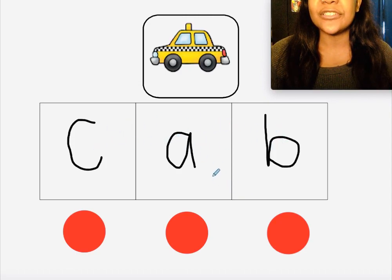Let's stretch out all the sounds we hear in the word 'cab.' Cab — did you do it? Now let's try it by yourself.